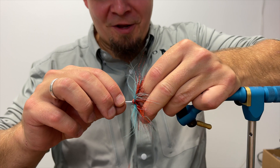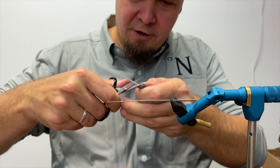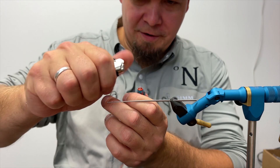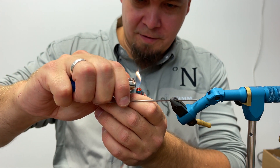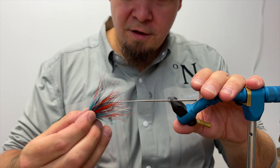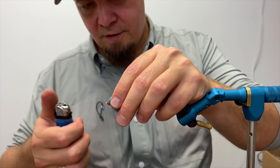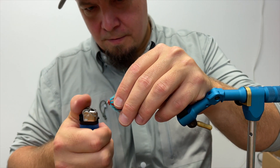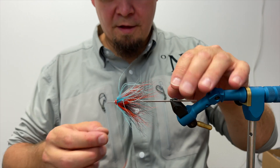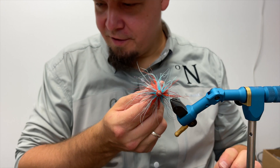Now I can easily remove this from the vise, cut away the leftover tube here, and take my lighter and melt it down so it fits on the disc. There we go. There you have it — the finished fly.